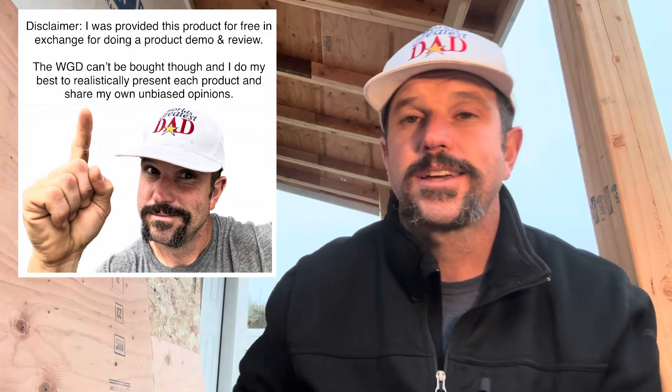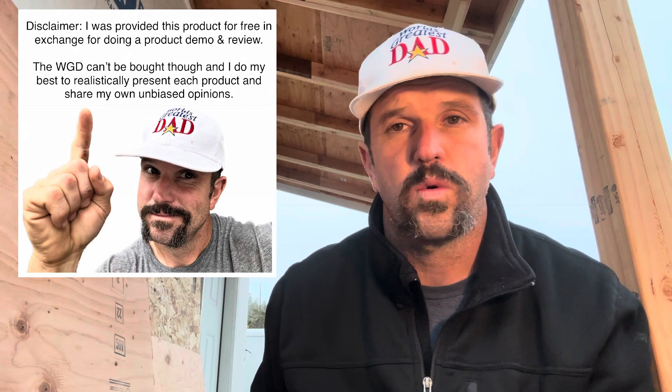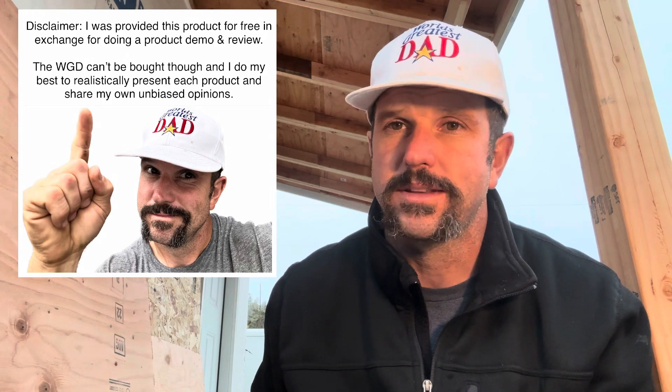One more thing before you go — I want to let you know that Civivi reached out to me about two and a half months ago and asked if they could send me this Praxis in exchange for my in-depth and honest review. With that being said, all the thoughts and opinions expressed in this video are my own, and I always do my best to accurately portray both the qualities and limitations of any product I review.